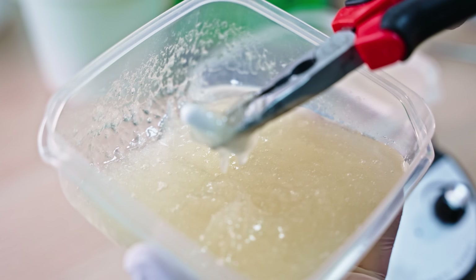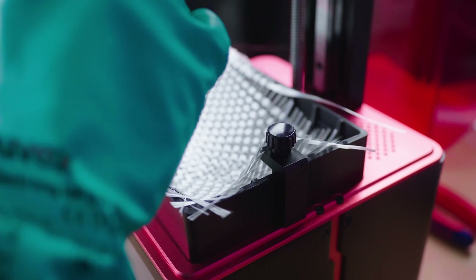We've done some pretty weird experiments when it comes to adding stuff into resins on this channel before. Those were mostly about trying to make them stronger or give them specific properties, but what if you just want to make parts that look better than what you can do with commercially available resins? That is exactly what we're gonna try to do today.